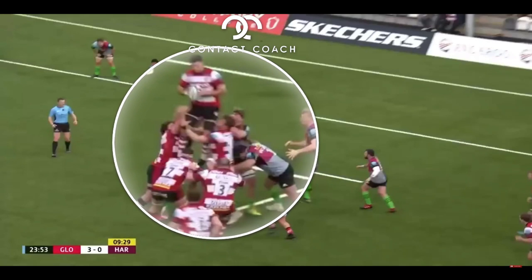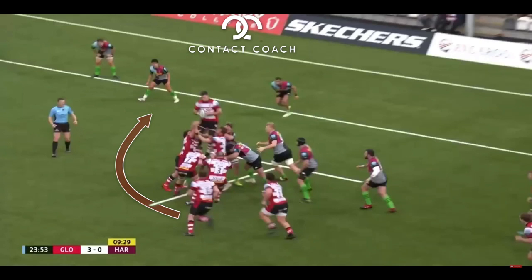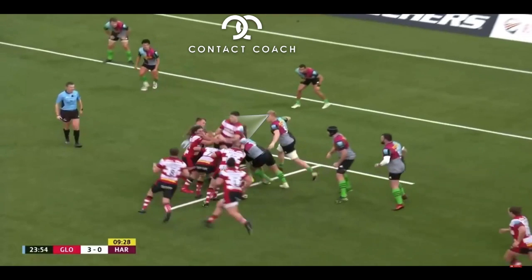And because the ball's went to the back, there's two things going on here. The Harlequins back pod has to engage, so that frees up some space and less defenders. And also with the setup of them all, that really attracts them.